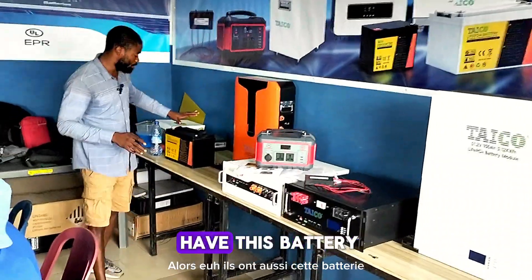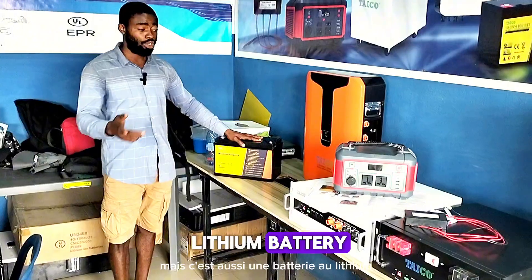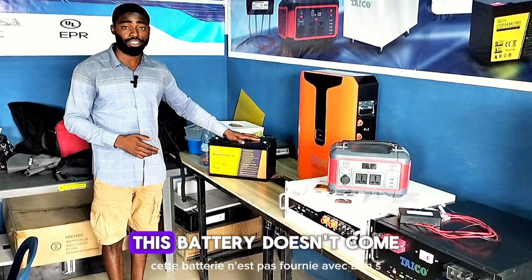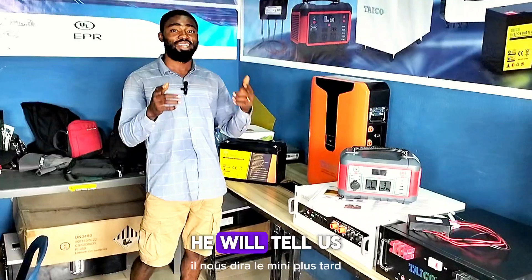They also have this battery, which looks like a dry cell, but this is also a lithium battery. According to the customer service, this battery doesn't come with BMS — it comes with ABS. I don't know the meaning; he will tell us the meaning later.